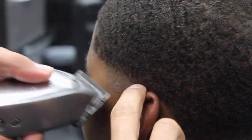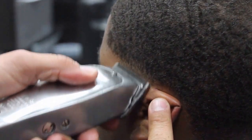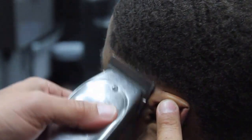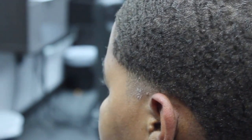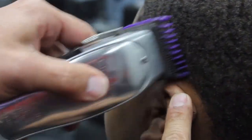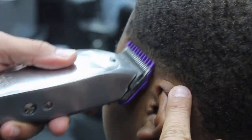So we're gonna start with the Andis Masters at a zero gap, and we're gonna create the first guideline. We're gonna open it halfway and using the corner of the teeth we're gonna continue opening the level up until it's completely open and working our way up. When doing a blowout or doing a mohawk, I like using the corners of the machine a lot.